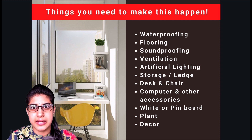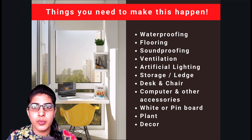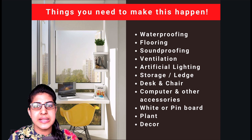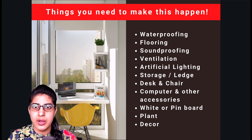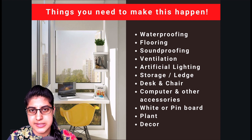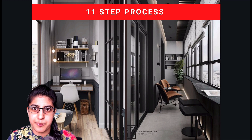Then we have your computers and other accessories — keypads, mouse, books, pen stand. Then we have a whiteboard or pinboard where you can have stick-ons or scribblings for your work to progress. Then we have plants and decor which will add to the ambience of your space. These are the basic essentials you will need to transform your home balcony into a home office or study room. I will be explaining all of this in a detailed 11-step process.